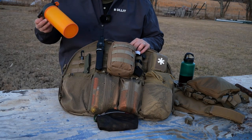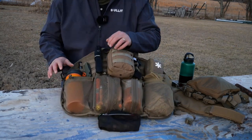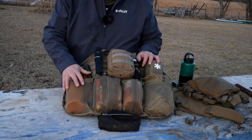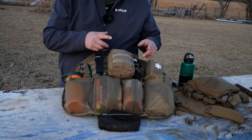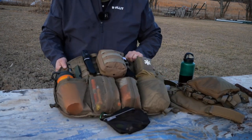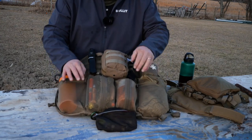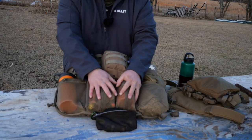And then of course, the Holy Grail. That's going to be my primary source of water outside of the Sawyer Mini back here. Water, shelter, food, utility.